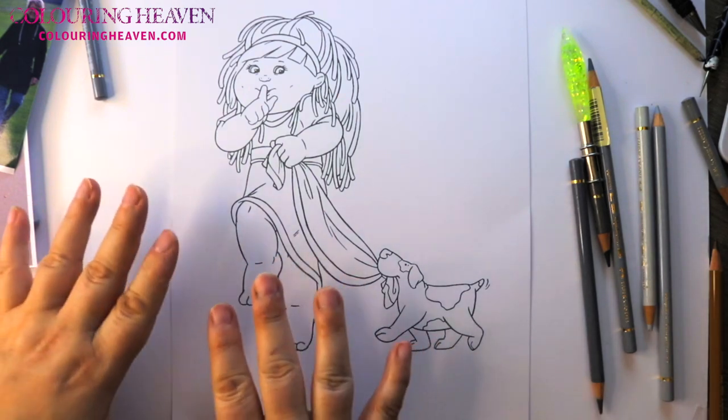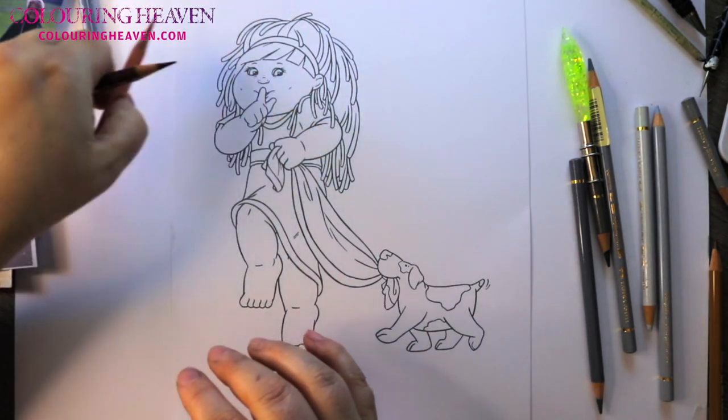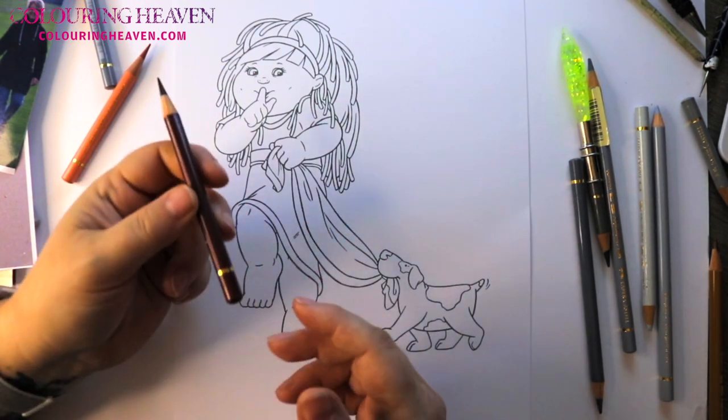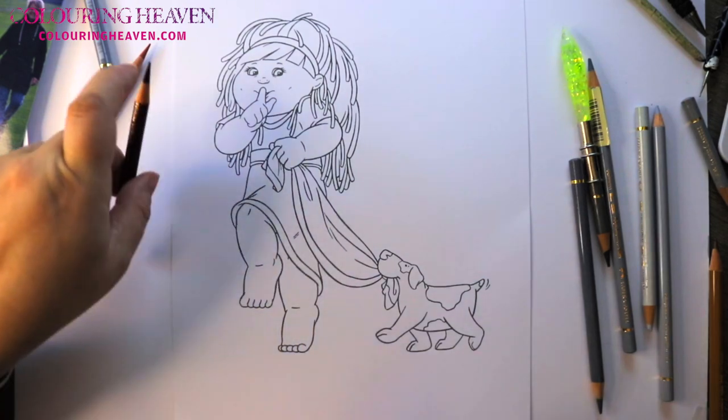For the colouring section I will be using a selection of Polychromos, which are also Faber-Castell, and I'll go through the colours that I'm using at the time that I use them.